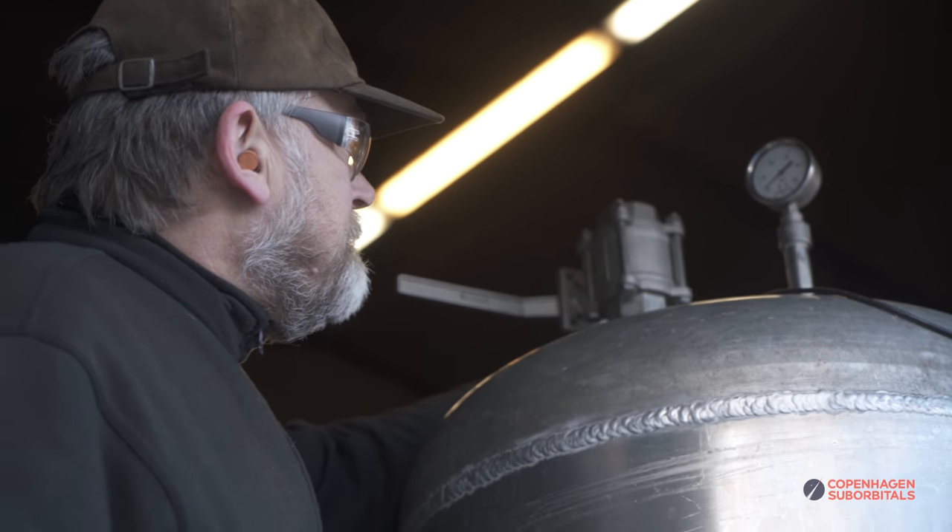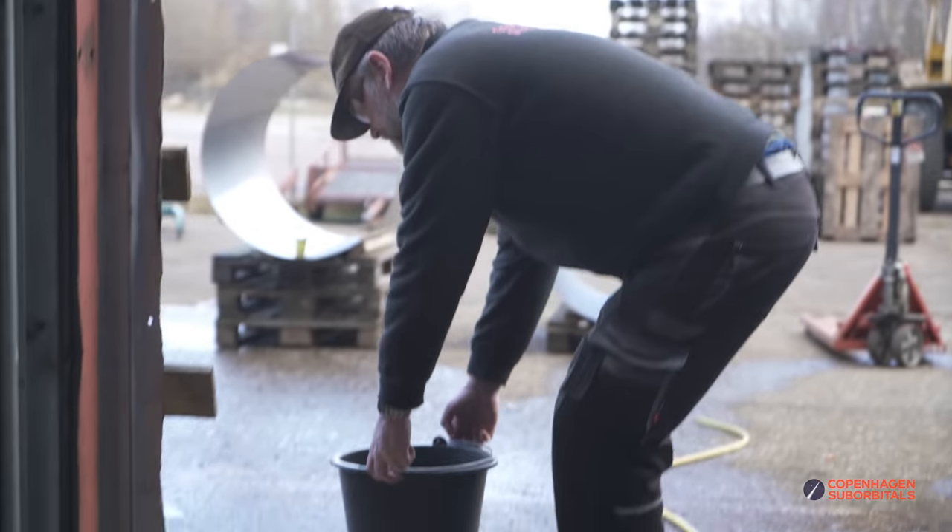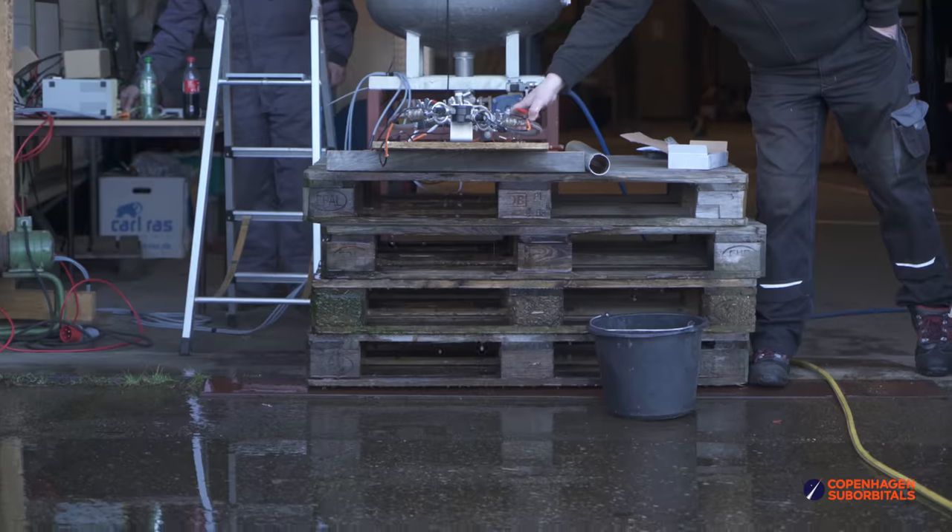Christian and John made good progress on two bulkheads that day, which means we have two more to go for next time. In the meanwhile, Thomas and Scott were working on another interesting development — measuring 3D printed coaxial swirl fuel injectors that we just got.